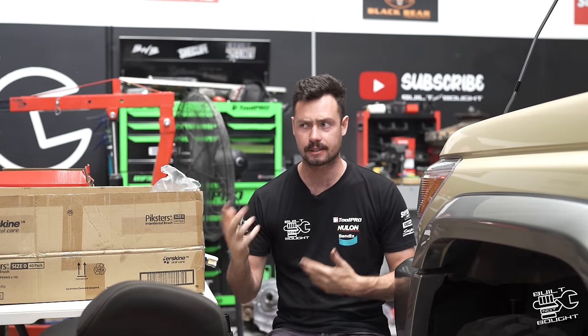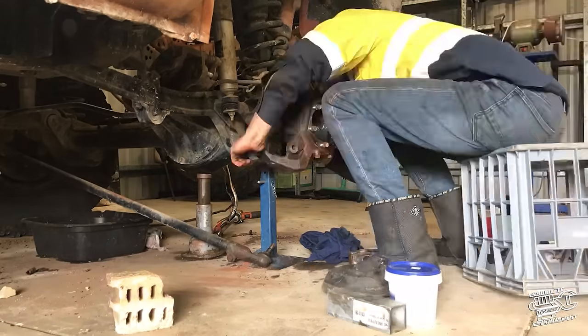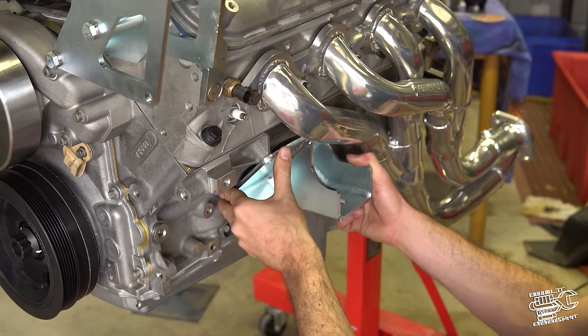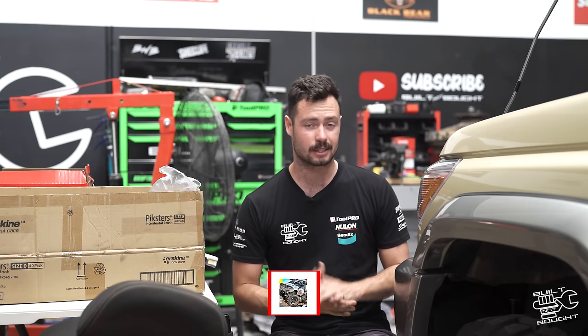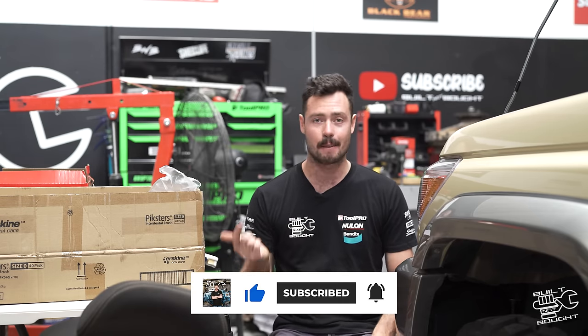Alrighty guys, so I thought I'd make this video as a bit of a summary to the 80 series build, the Van Cruiser. I did the same thing with my Patrol - I'll link it down below - basically the whole year or year and a half that it took to build that car, jammed it all into 10 minutes. So I've done the same here, looking back at the last 9 months to build this car. It's bloody tiring watching how much work went into it.